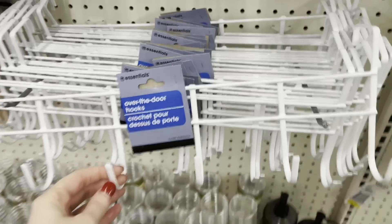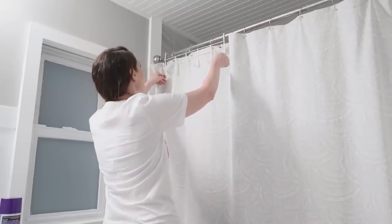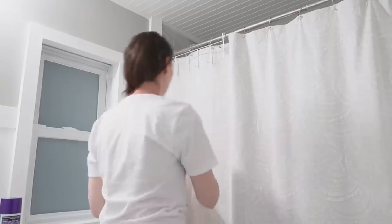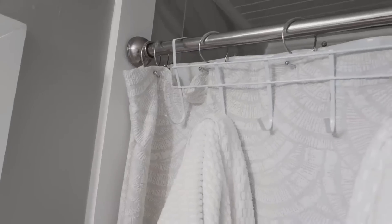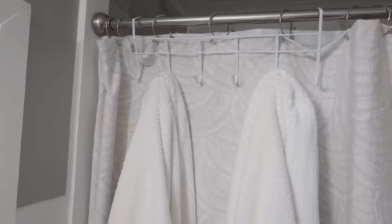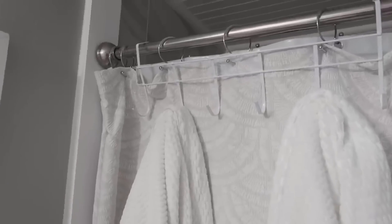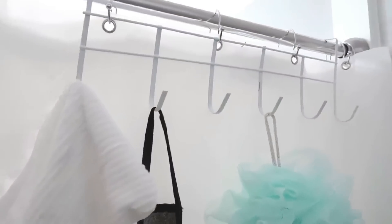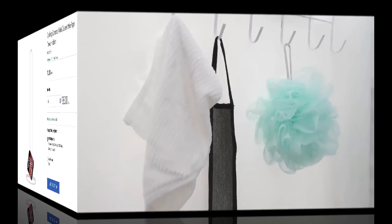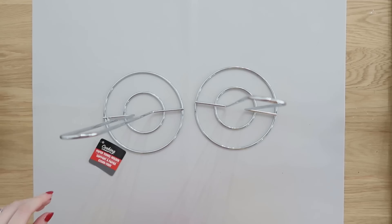Dollar Tree also carries over-the-door hooks year-round — they're larger so they work over a door rather than inside a cabinet. One of my favorite hacks is adding one over your shower curtain rod. I featured this in a previous organization hacks video, which I'll link. You can hang towels on it — it's great if you're short on wall space — or hang it on the inside of your shower to hold washcloths and scrubbies.